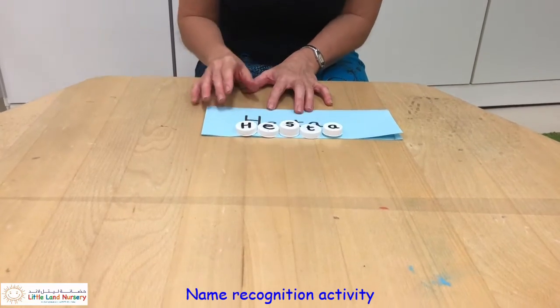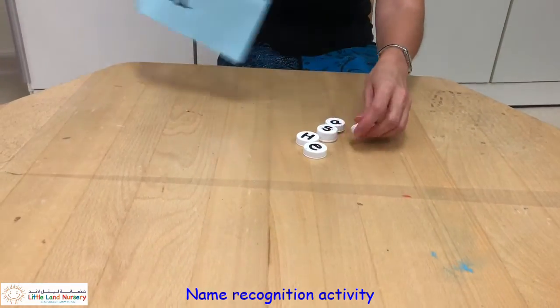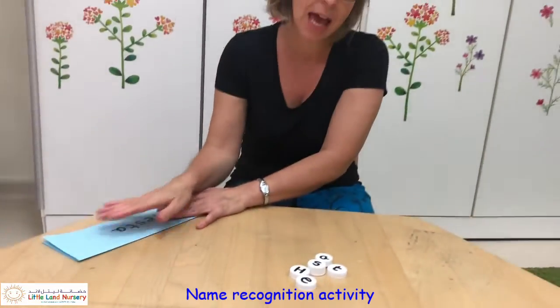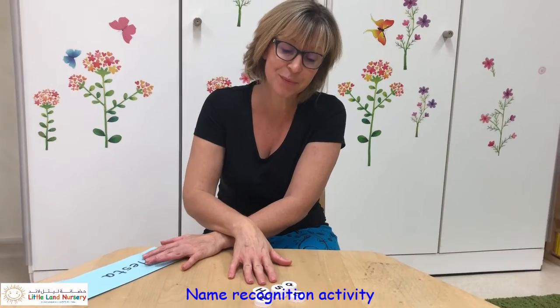Once they're quite familiar with their name, you can just give them the letters with no control card and see if they can build it without any help. Enjoy it!